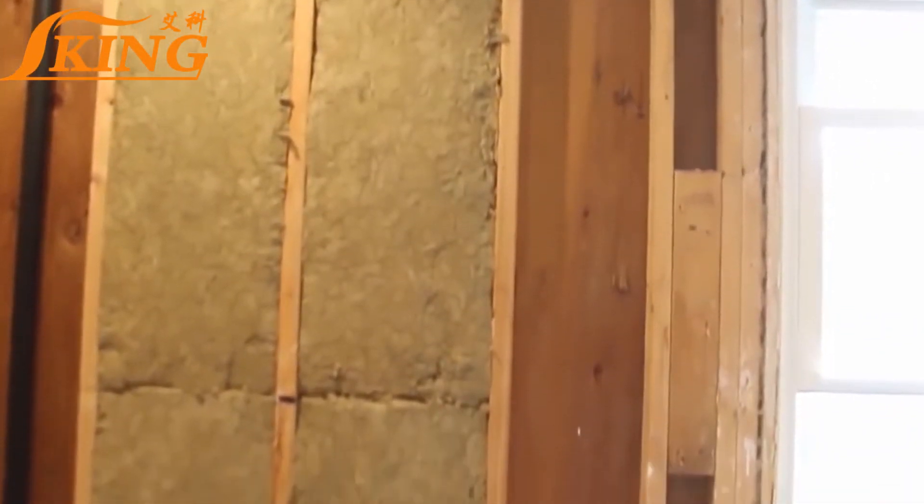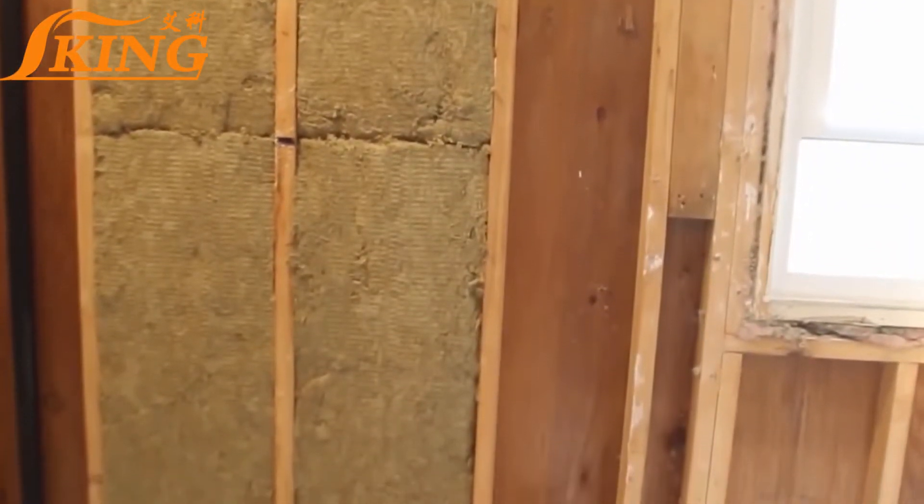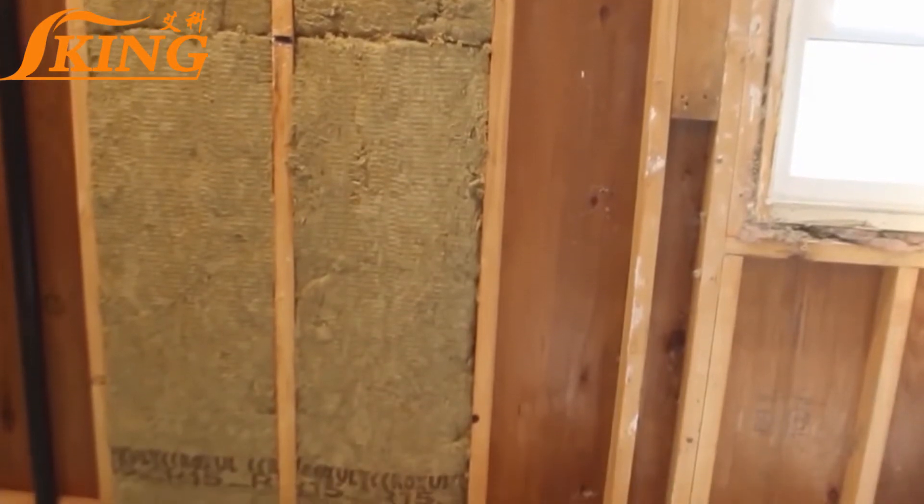As you can see here, the fit is pretty tight. There are no gaps in between the batts and the top and the bottom of the stud bay.